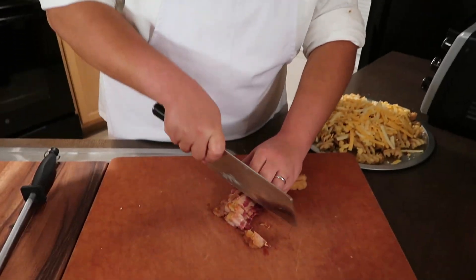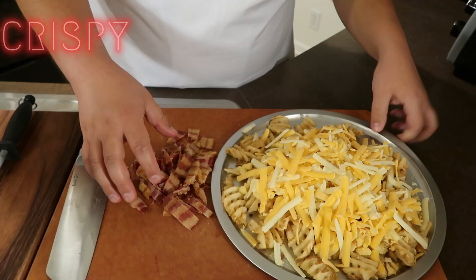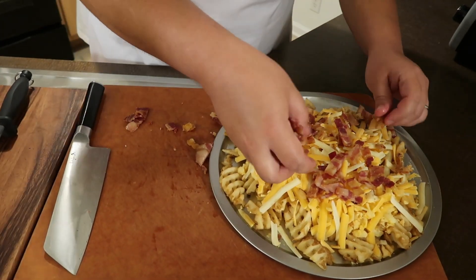Everybody knows loaded french fries — some people call them mega fries. They have a couple of things that are always consistent: you've got cheese on there, and you definitely got some crispy, crunchy, crumbled bacon right on top of our Chick-fil-A loaded waffle fries.